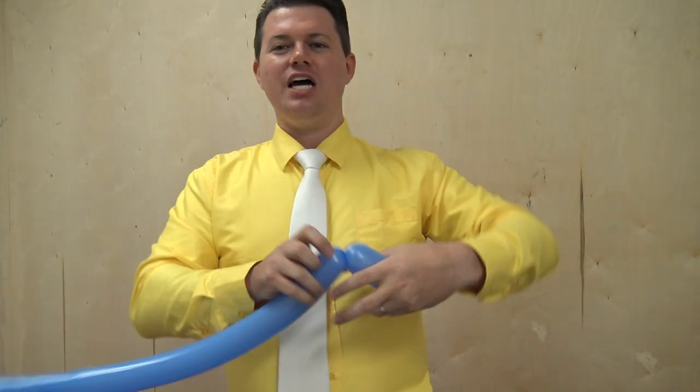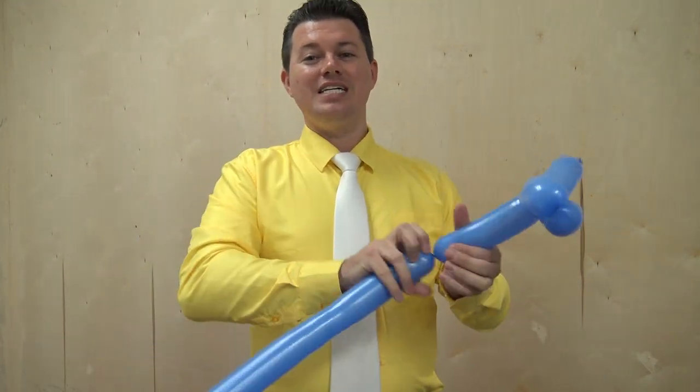So now we have a cut and restored balloon that we can take, and we can fold, and we can twist, and we can turn into the most awesome, amazing, and wonderful balloon puppy. And there you go.